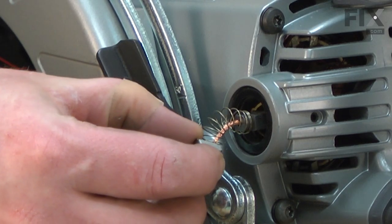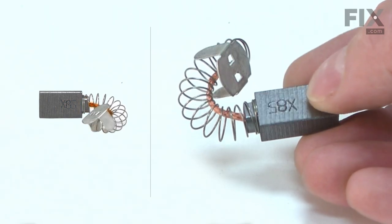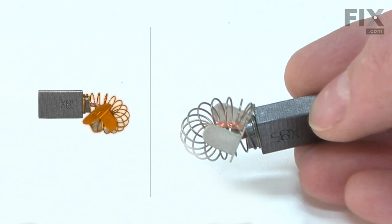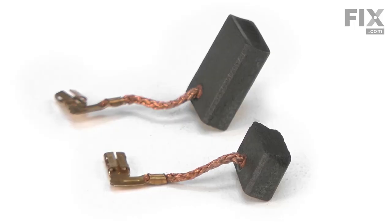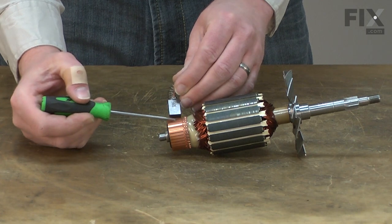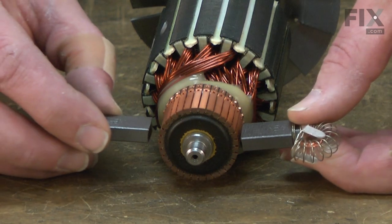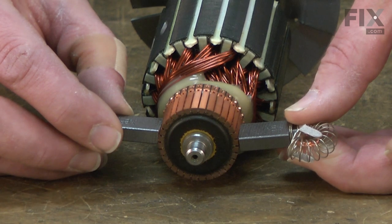The carbon brushes transfer electricity to the motor's armature. They consist of a carbon brush, a wire lead, and a spring that keeps the brush pressed tightly against the armature. The carbon brush is soft and will wear down over time from constant contact with the spinning commutator on the armature. When the brush is worn out, it will no longer make good contact with the armature and the saw won't turn on.